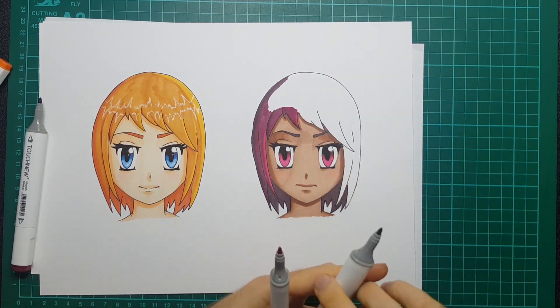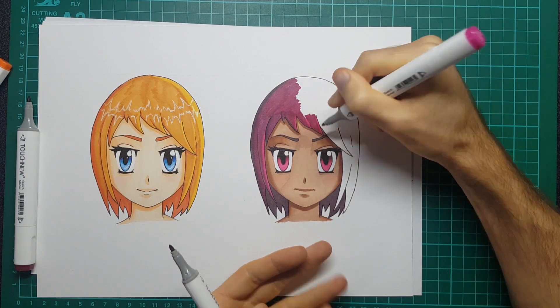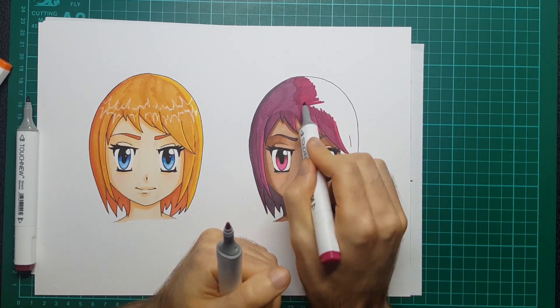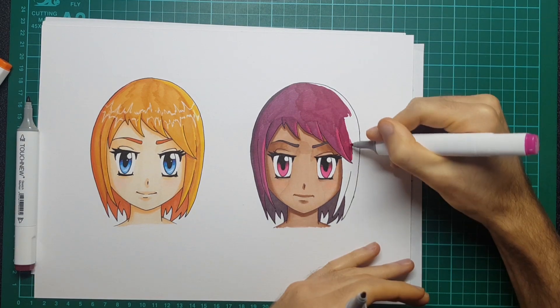I think it would have been improved massively if there were more mid-tones to go between the two and make the blending a little bit easier. So it probably goes without saying that Copic probably have the edge here, because one thing you have to give Copic markers is that their skin tone range is fantastic.